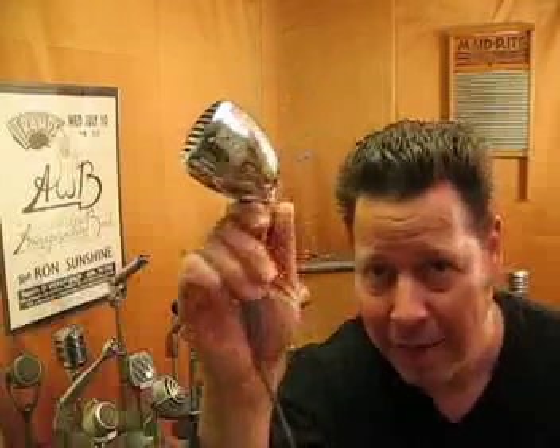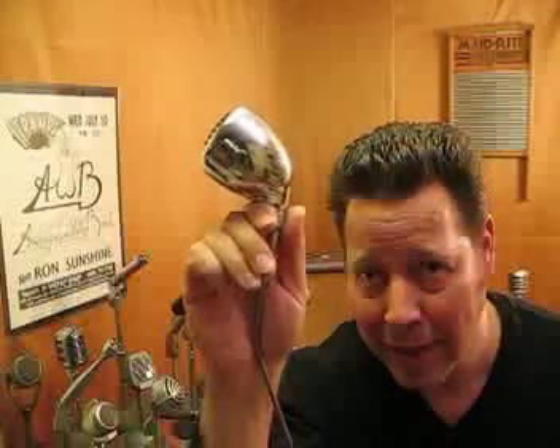Maybe I can afford to keep them both. I don't know. We'll see. If this shows up on eBay, I encourage you to snap it up because there are not too many better. Happy bidding.